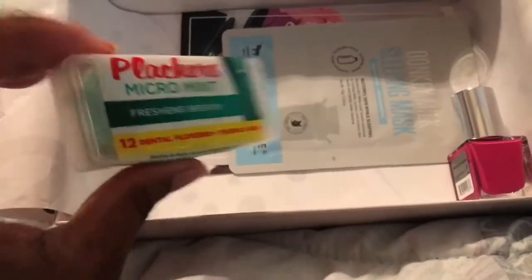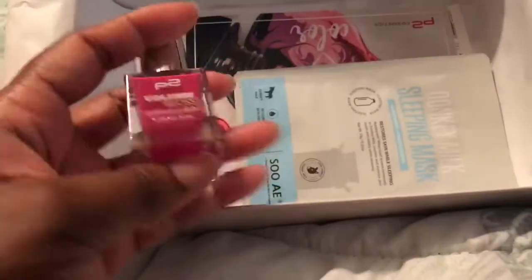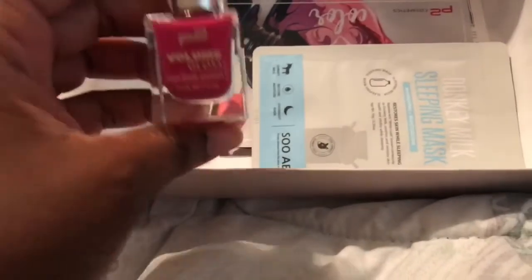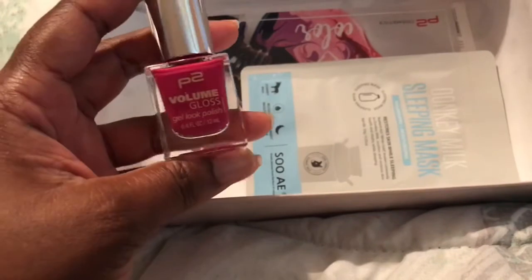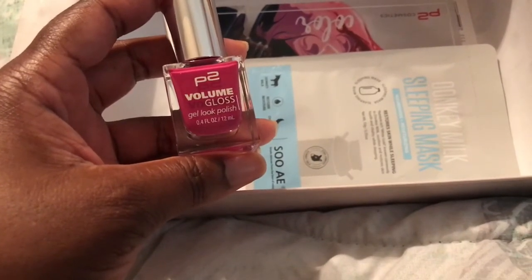This is one of the items that I did like about this box. The next item I like is the p2 Volume Gloss Gel Look Polish. I love this color — I think it would be perfect for the spring or summer season.